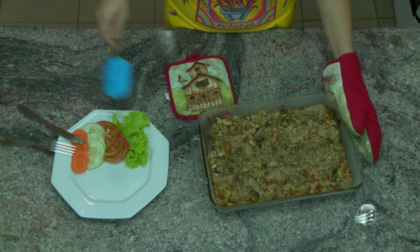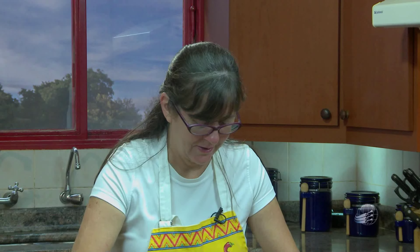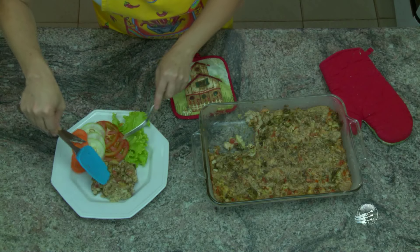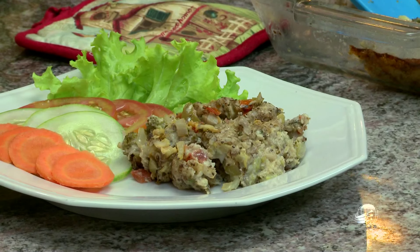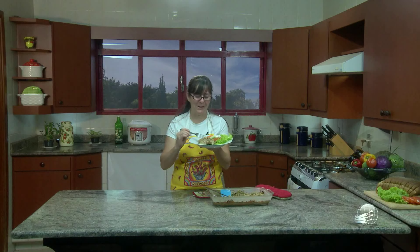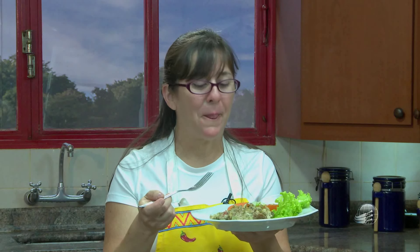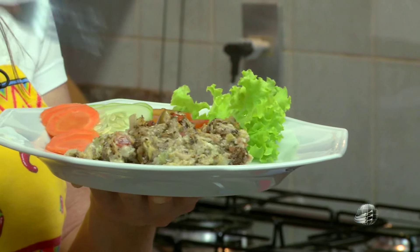E agora vem a melhor parte. Vamos provar para ver como que ele está. Chegou a hora boa! Aqui você tem o assado junto com uma salada, um prato bem nutritivo. Vamos experimentar? Hummm, delicioso! Eu vou deixar vocês agora um pouquinho com água na boca. Mas eu espero que você faça essa receita e aproveite. E compartilhe isso com os seus amigos também. Obrigada por nos acompanhar.